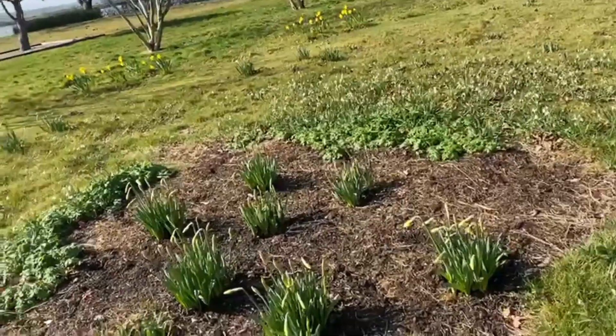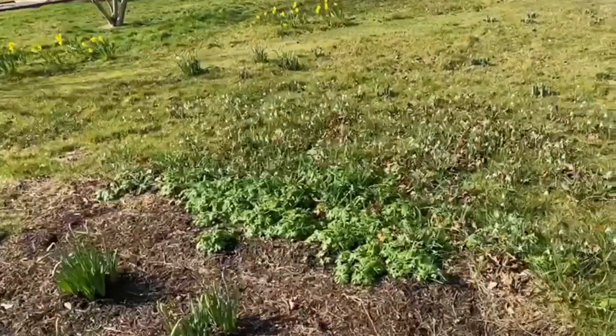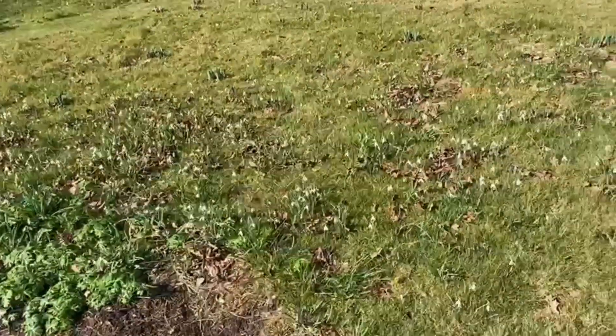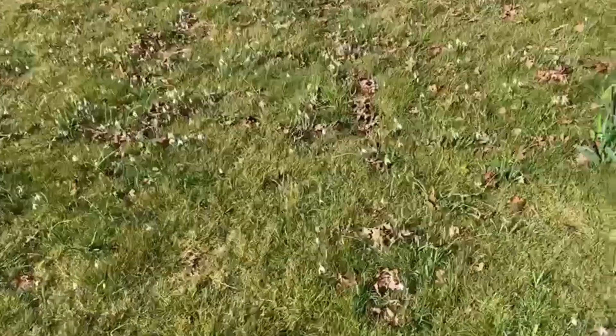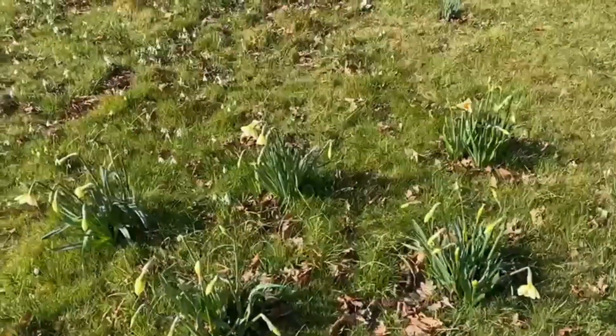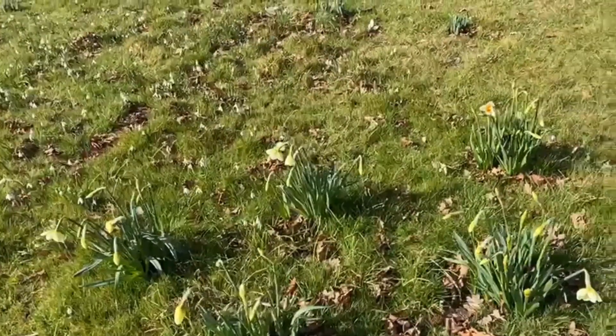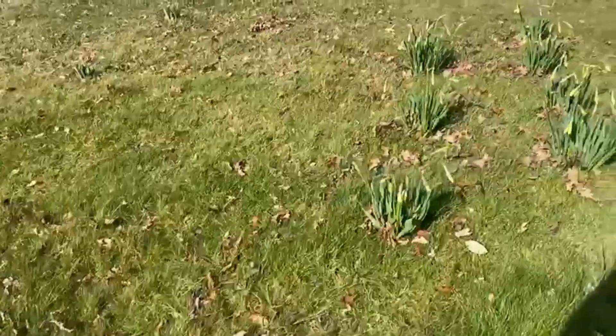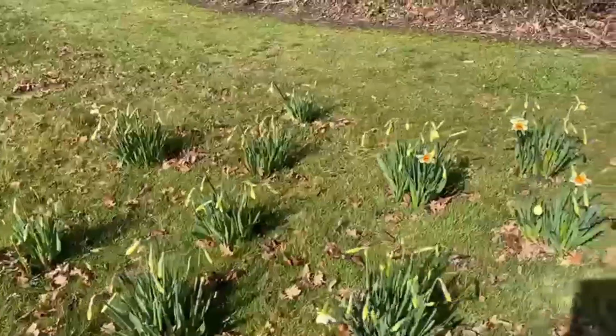Winter aconites are growing quite nicely at the back there — we can see the winter aconites here. There are bulbs everywhere; we've planted a lot of bulbs and they're looking really rather good. Look at those buds just coming out and showing their heads, and we've used blocks of similar single colors.